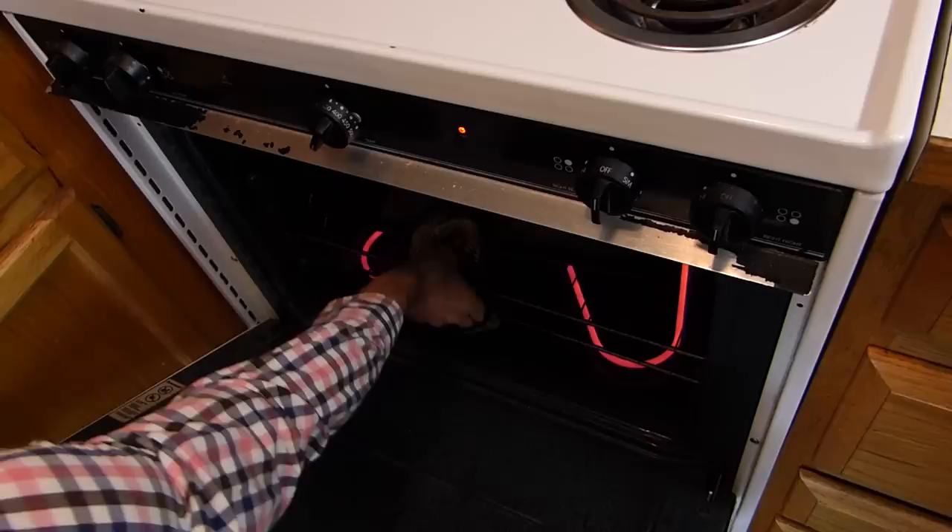I let them cool for a bit and then put them into my handy dandy food processor, which turns out to be the best birthday gift I ever bought for my girlfriend. Then I add a little bit of oil. Any neutral tasting oil works — I use canola. And then start grinding away until it's smooth.